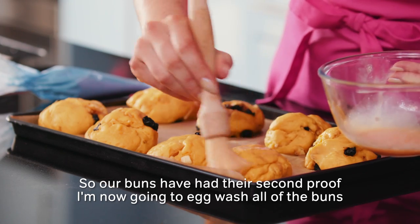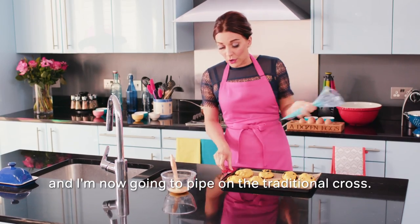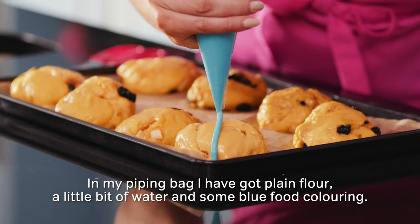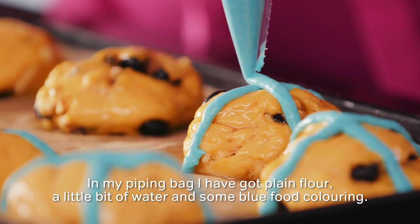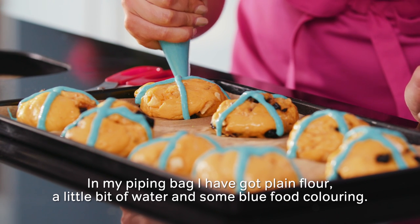Our buns have had their second proof. I'm now going to egg wash all of the buns and pipe on the traditional cross. In my piping bag I have got plain flour, a little bit of water and some blue food colouring.